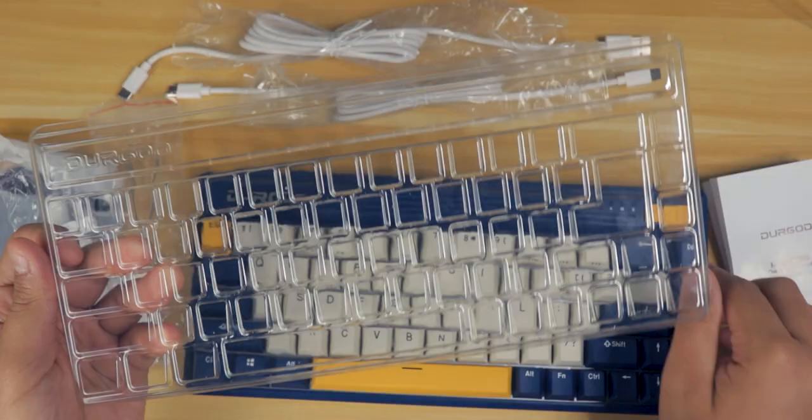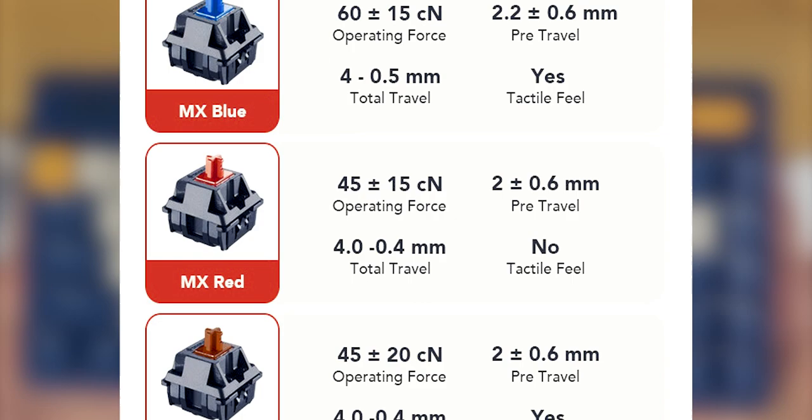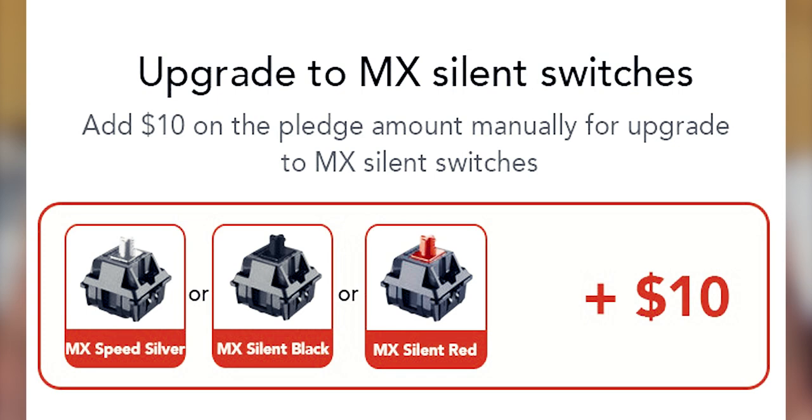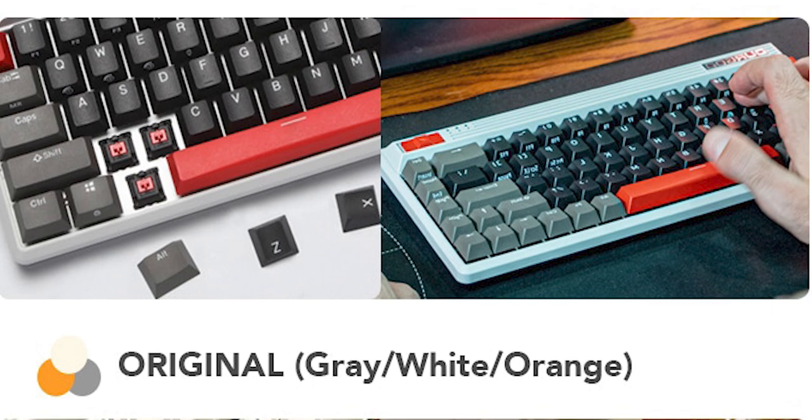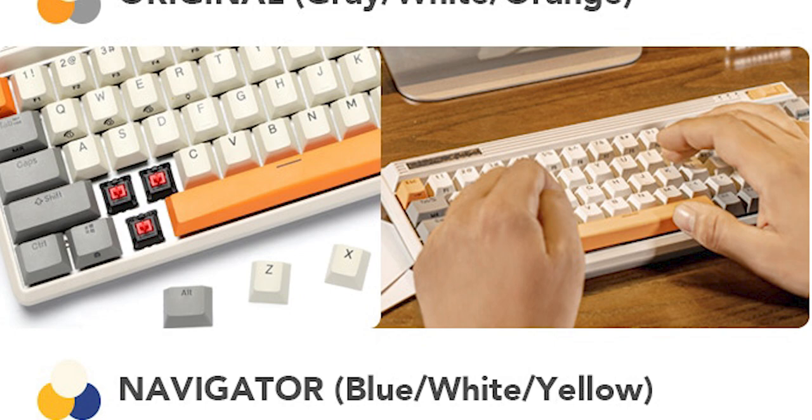You have seven switch options: Cherry MX Black, Blue, Red, Brown, Speed Silver, Silent Black, and Silent Red. The Speed Silver, Silent Black, and Silent Reds are $10 more if you choose these. The color options are Steam, which is like a gray, black, and red; Original, which is a gray, white, and orange; and Navigator, which is the one that I have — blue, white, and yellow.